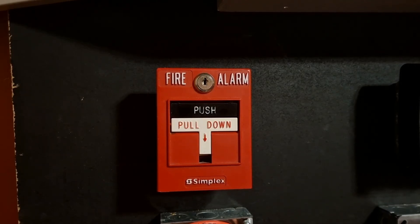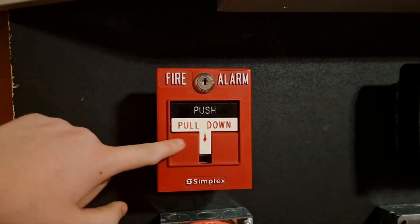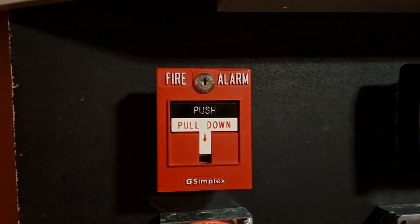Just like on the 5820 system, this will be interchanged from test to test, same as the horn strobe. So there it is.